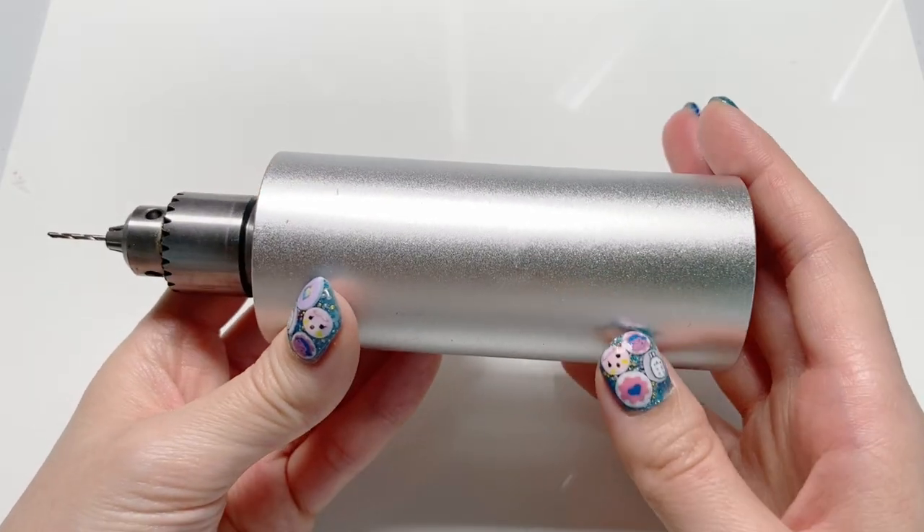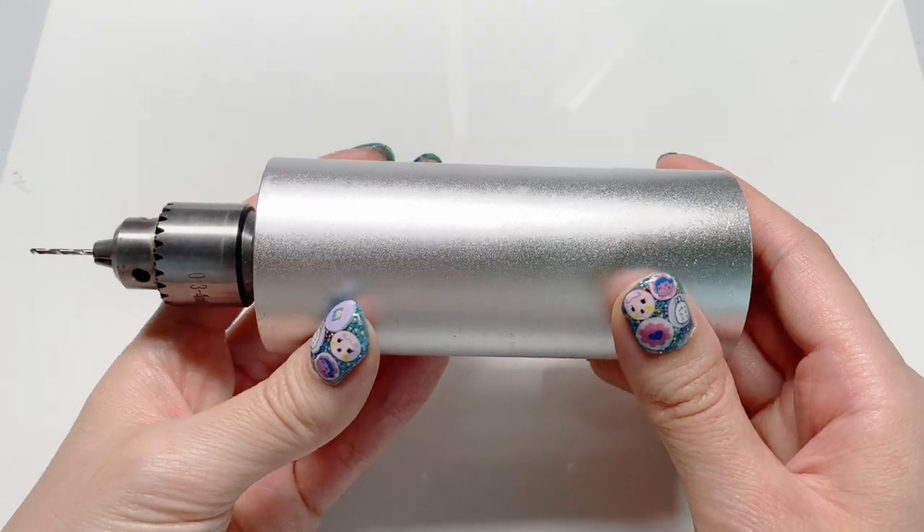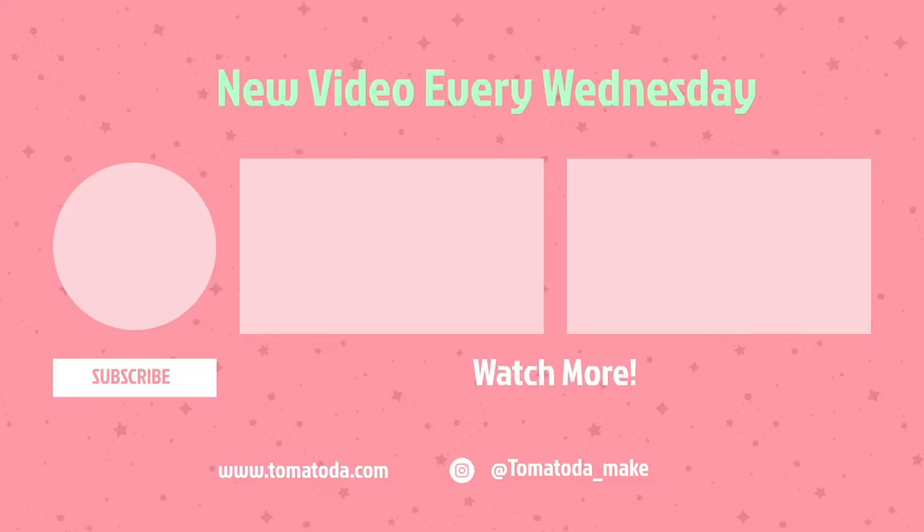Anyways, that is it for this drill review. I hope you guys found it to be helpful. Thank you guys for watching. See you next week. Bye bye.